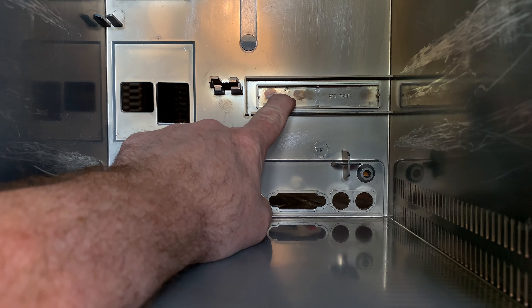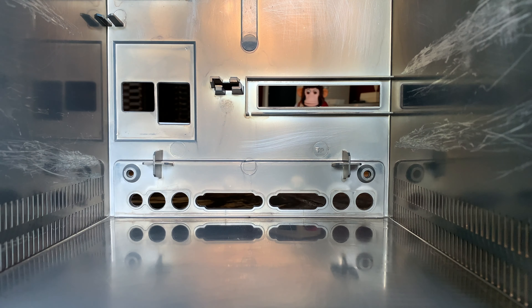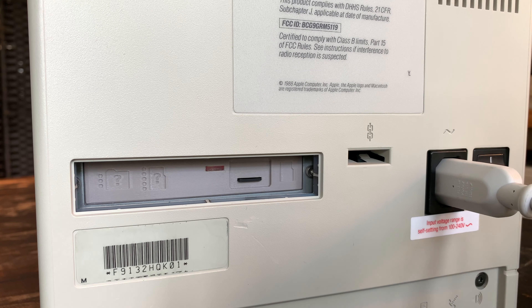If the BlueSCSI doesn't detect an SD card or usable drive image, the LED status will blink — in this case five times. Joel has put a handy guide on the bracket to show that five flashes means no SD card and three means no drive image. It works much better now with an SD card installed.